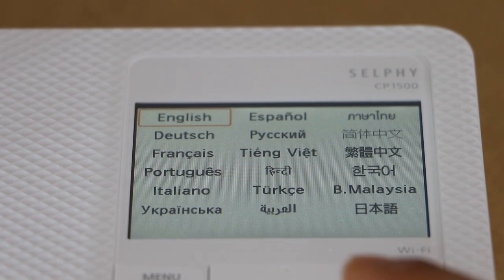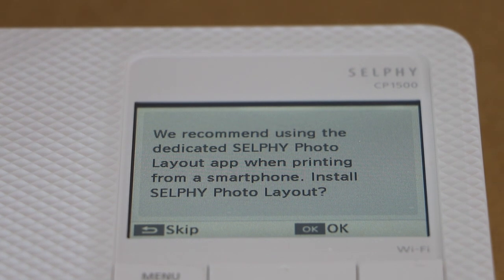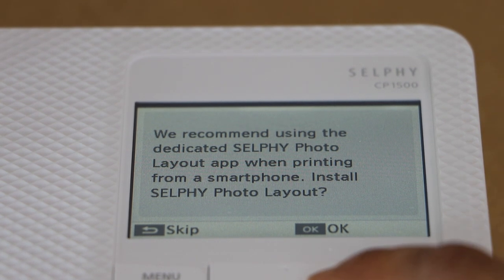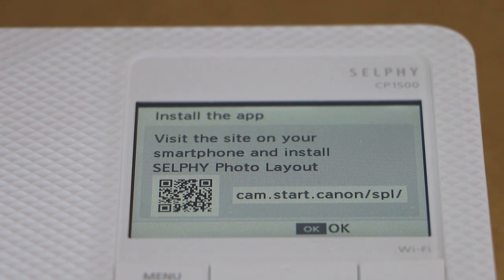Select your language and press OK. The next step is to install the Selfie Photo Layout app — that's quite handy. Press OK for that.